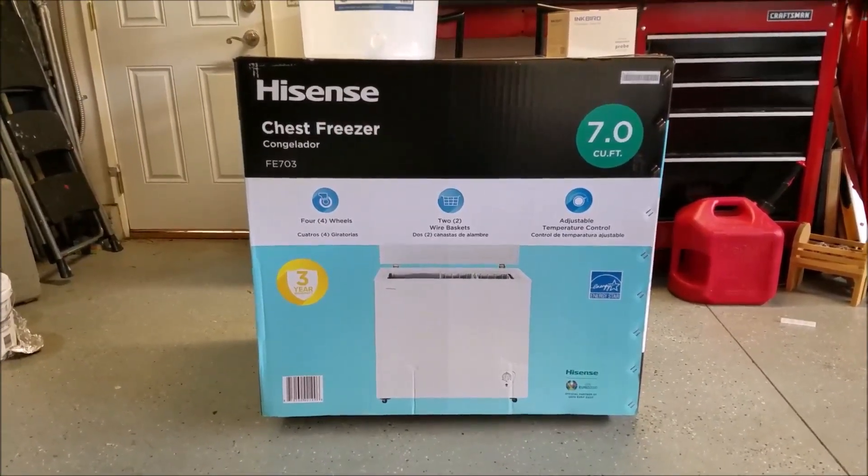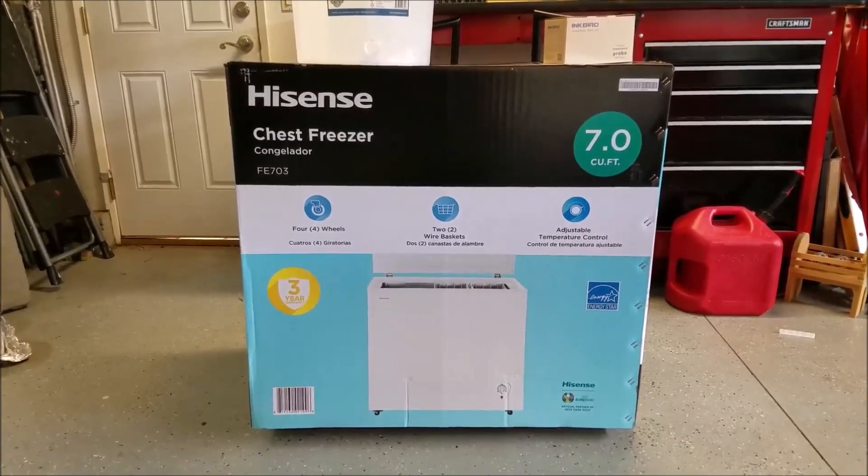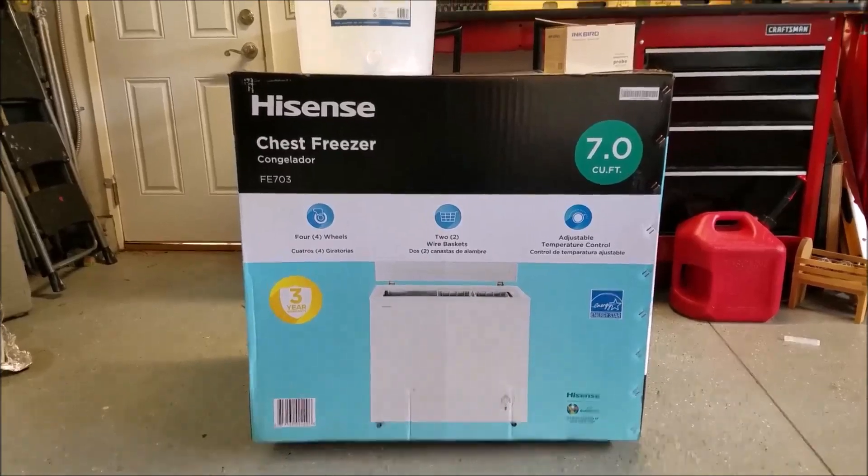Today I will be showing you how I'm turning this chest freezer, which I picked up at Costco, into a fermentation chamber for my home brewing.